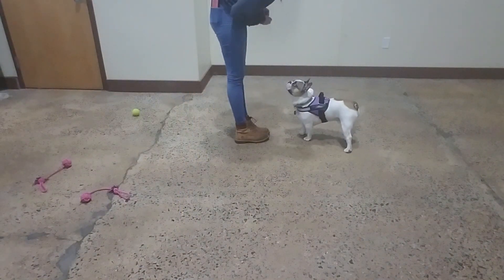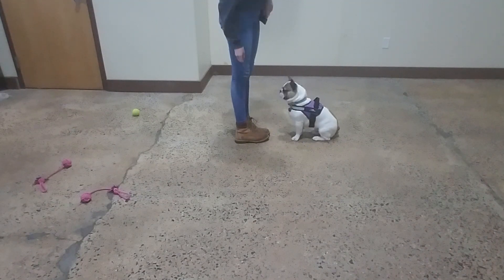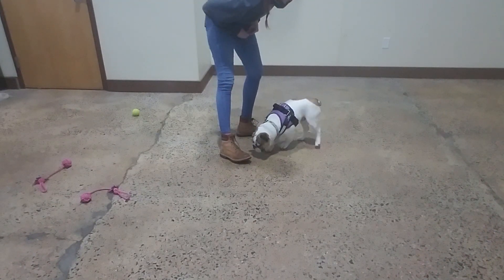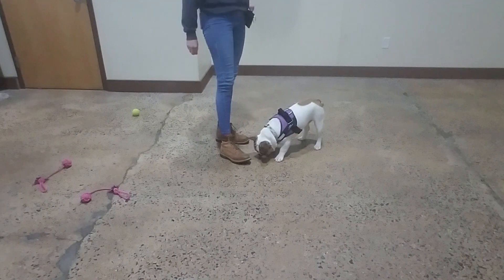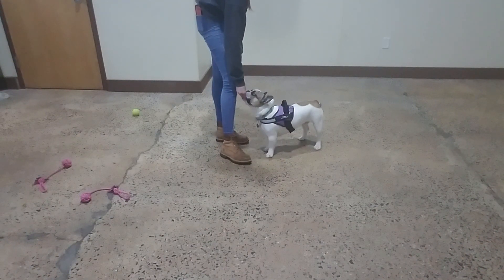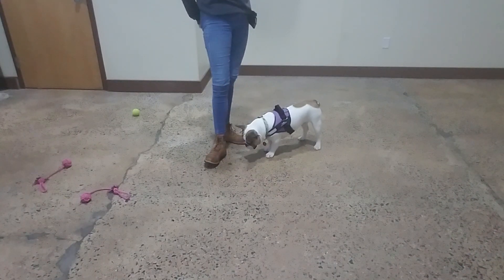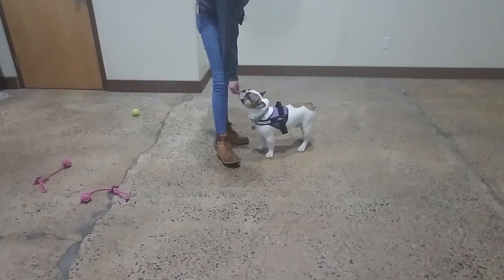Yes. Good Lolo. Alright, we're going to do a little more practice quick. Leave it. Yes. Good. Leave it. Yes. Good Lolo. Leave it. Yes. Good boy Lolo.